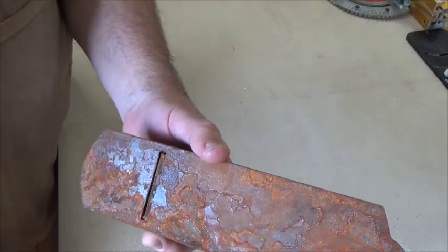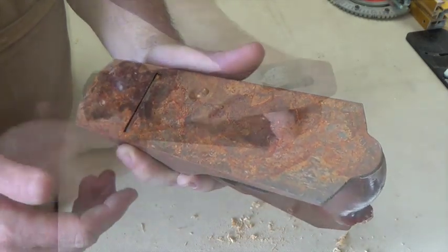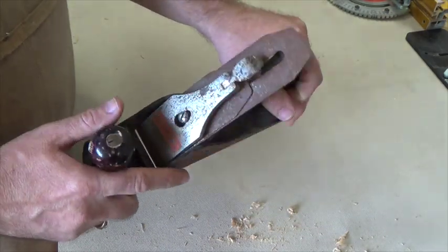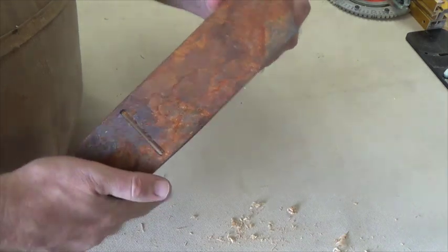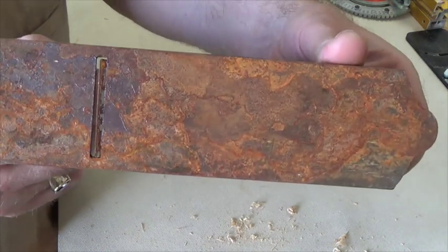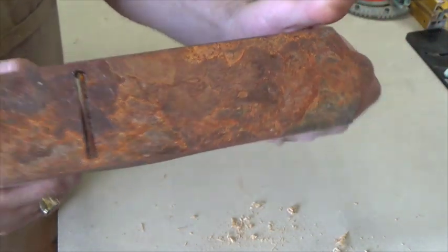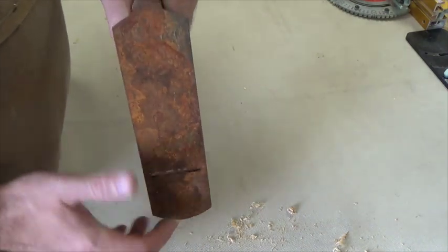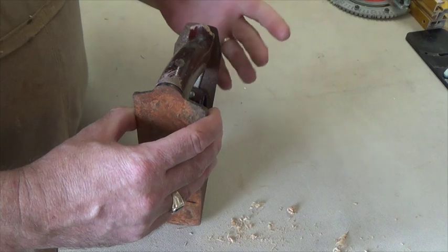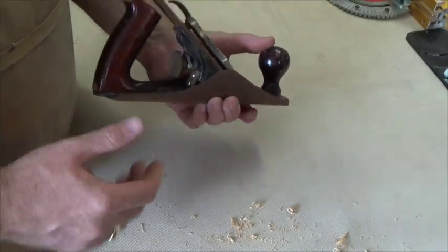This plane wouldn't cut hot butter in a heat wave. Look at the bottom — this plane has seen some absolute horrific abuse. It says 'Footprint' here on the front. I can't read anything on the iron at all. I don't know if I'll ever be able to restore this, but I'm willing to try just for the sake of learning the process. And if it's a failure, well, eh, what the heck.